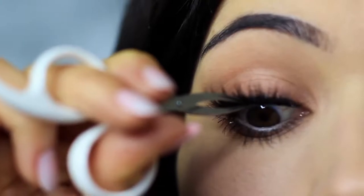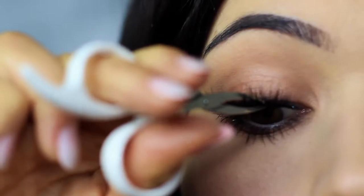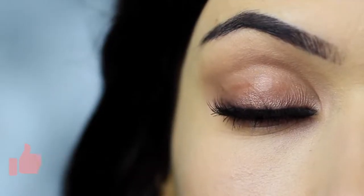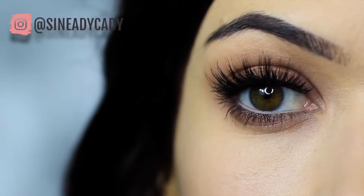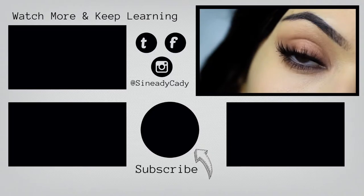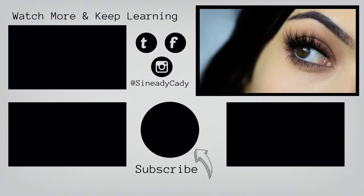Apply mascara and lashes, and there you go — that is the finished look. If you enjoyed this video, please click the like button. I hope you'll try this out and send me a photo on Instagram. I might go live on Instagram this week, so check out for that — it's at shnadiekady. If you want to keep watching my beginner's makeup looks, you can click the screen now. Stay safe, be kind to yourself, you're doing the best you can, and I look forward to welcoming you back soon. Bye for now.